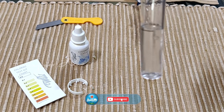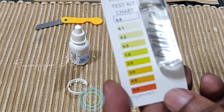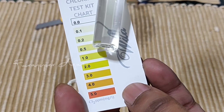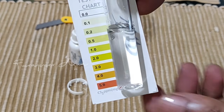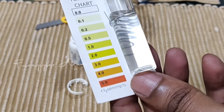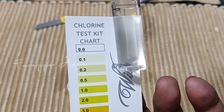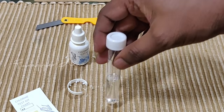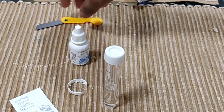So it seems like I don't have chlorine in my tap water. As per the chart, you can see there is no chlorine. Maybe I'll get some chlorinated water to show you the color difference. I was always thinking there is chlorine in the water, but as per this test there is no chlorine.